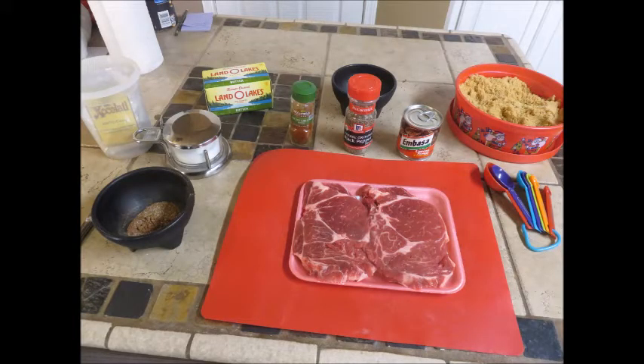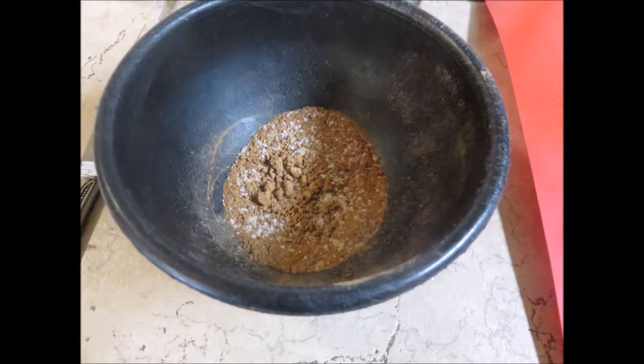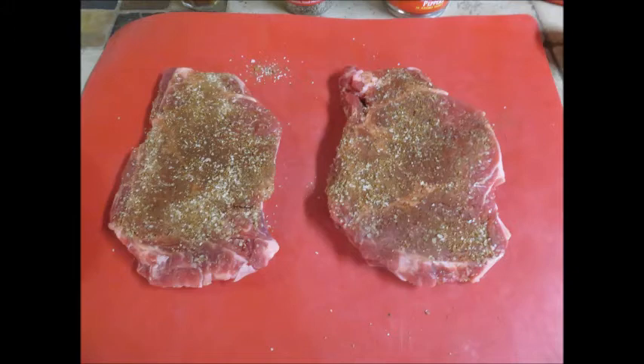It'll save you a lot of time if you go ahead and get all of your ingredients out and pre-measure them. Put them in small little bowls, get them ready to mix up, so you don't have to keep referring back to your recipe. After you take your protein out of the package, go ahead and rinse it off, and make sure you pat it dry with a paper towel before adding your ingredients. Once you have all your rub ingredients mixed together, coat both sides of your steak and rub it in very gently — you just want to make sure it adheres. Then set these aside at room temperature for 15 to 30 minutes before you're ready to cook.